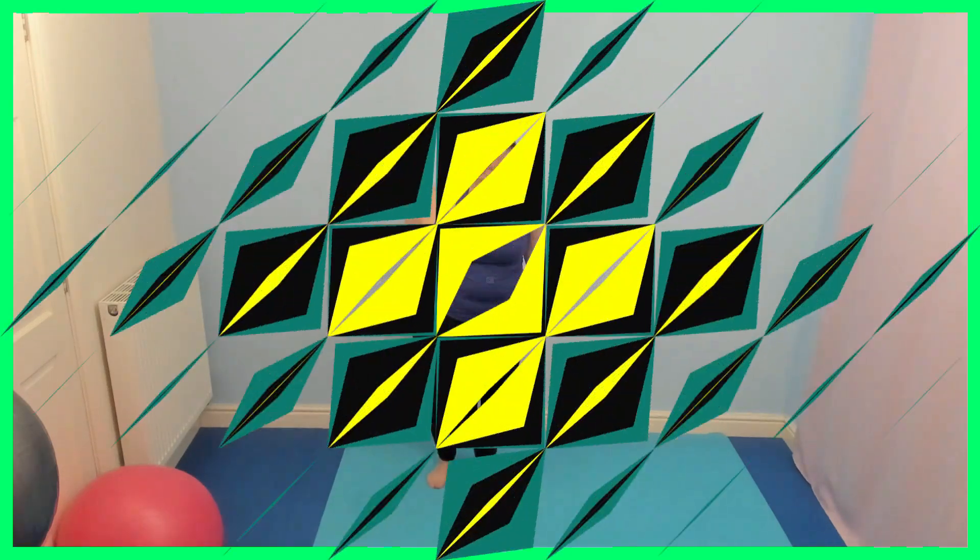Pause and change. Right foot. Pause and change. Right foot. Left foot. That's my right foot. Pause and change. Your right. Right, left. Right, left. Change. Left, right. Left, right. Well done.